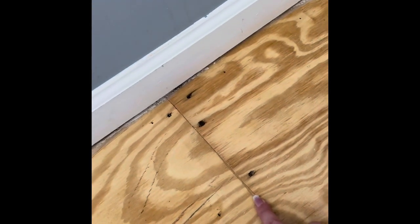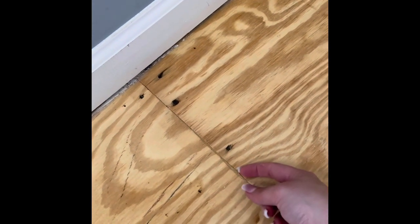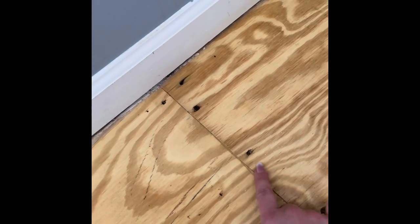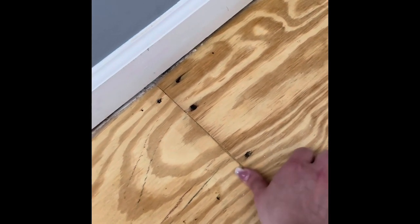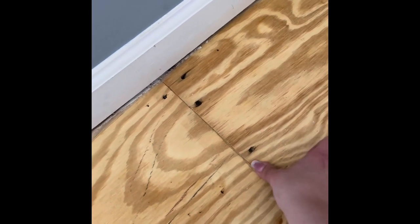The electric planer I'm going to use for areas like this in the subflooring. When they install the subflooring, they use glue. But oftentimes when I take up carpet in any room, there's always a little bit where the flooring is not going to sit even. So I'm just going to plane off this glue with the electric planer.